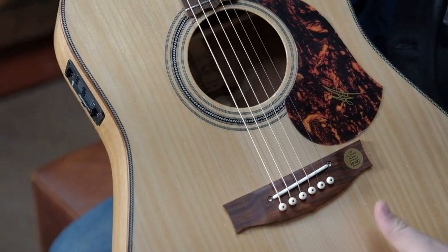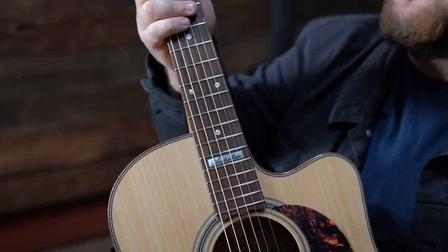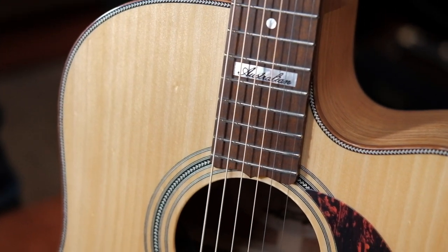Here we're sporting a beautiful bunya face with a nice lacquer, with an Acacia fretboard. And you can see here the Australian inlay — beautiful inlay.